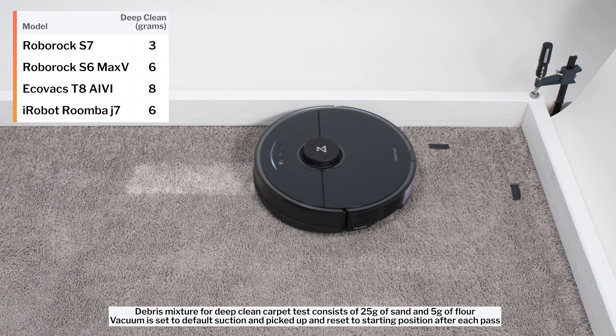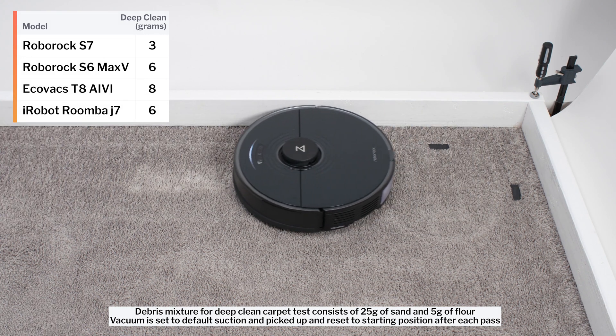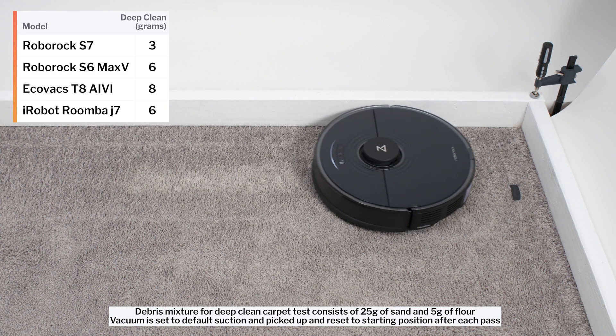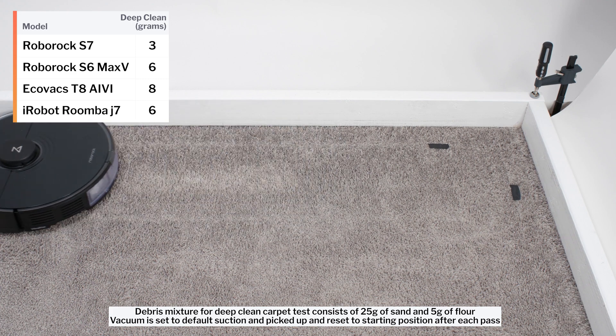The S7's brush roll redesign did make a big difference in our carpet deep clean test, but not in a good way. The S7 picked up only 3 grams of debris after 3 passes over an area of carpet embedded with 30 grams of fine debris in this test. We always perform this test running the vacuum on both default power and on maximum power, though we usually only list the default power result.